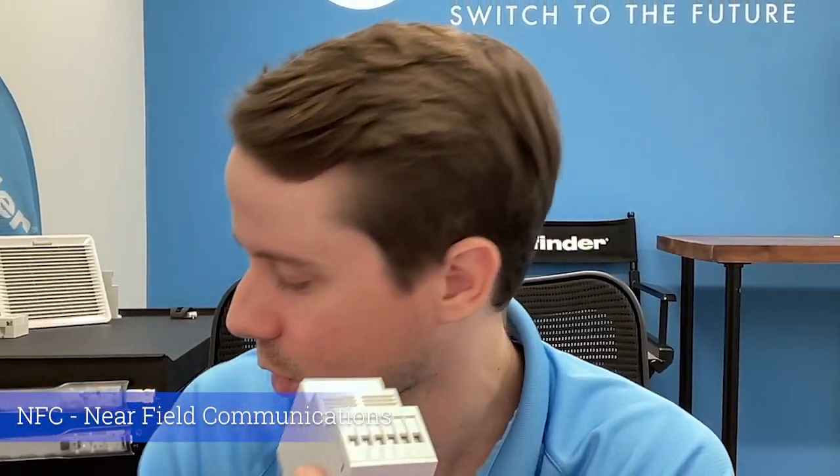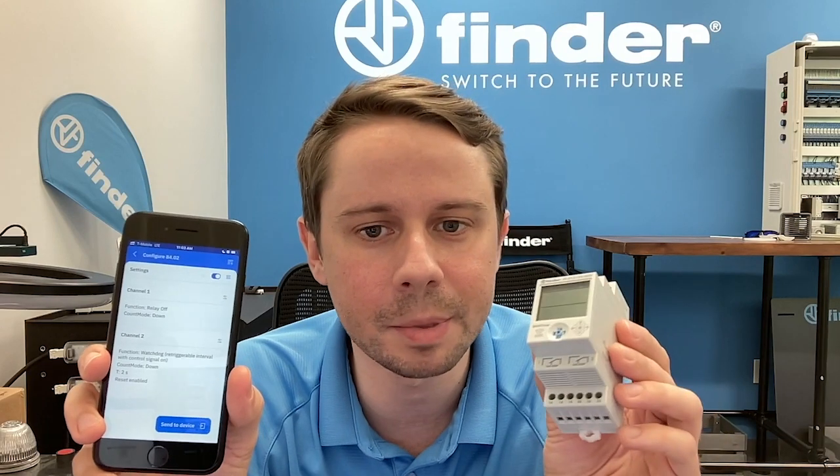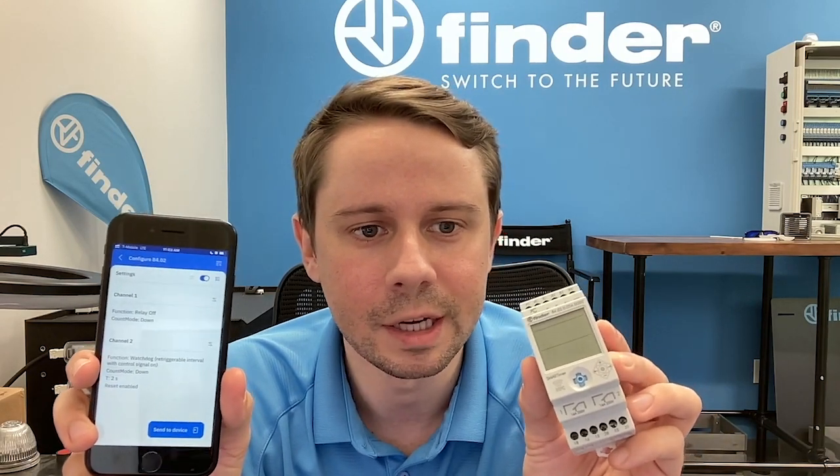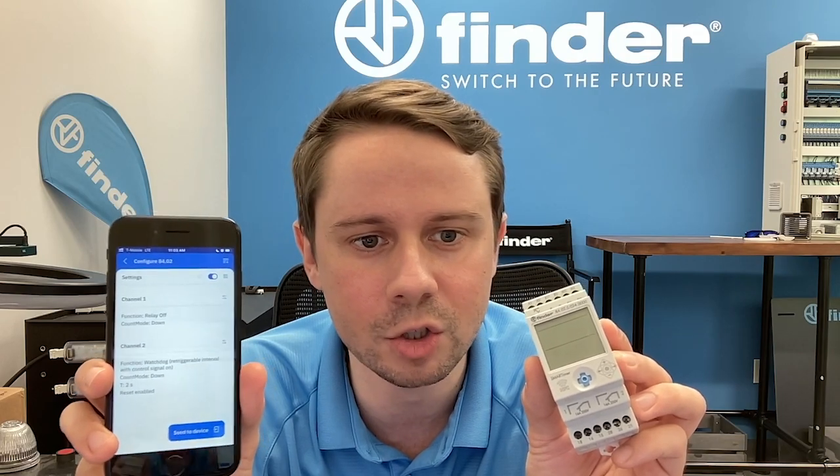This little joystick here can program the timer, so you've got a manual intervention option there — but let's treat that as a last resort. The NFC chip on board is really the sweet spot. The way this works, there's a little companion app. This companion app interacts with the timer — I can see the one I was just looking at: relay off and a watchdog.